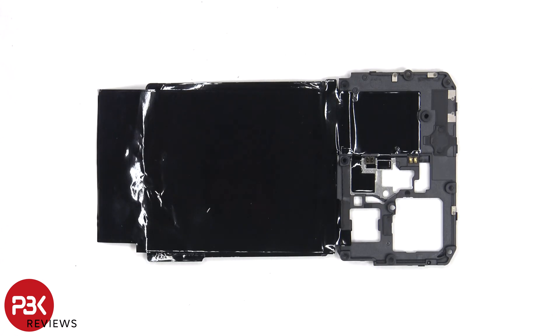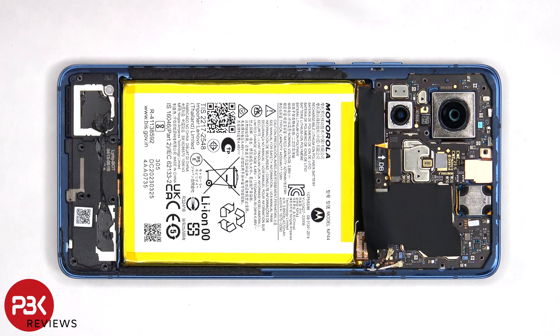Looking at the other side, we can see a large area of graphite film to help transfer heat. There's some more graphite film over the motherboard and the connectors which needs to be peeled off. But before we can do that, we'll have to lift it over, disconnect the battery cables, and remove the secondary board so we can peel it off and remove it.